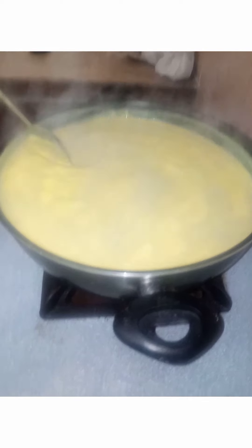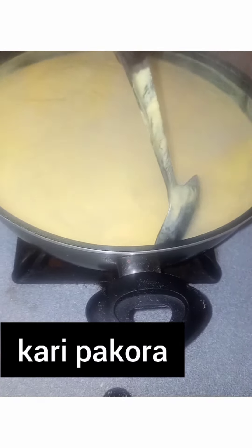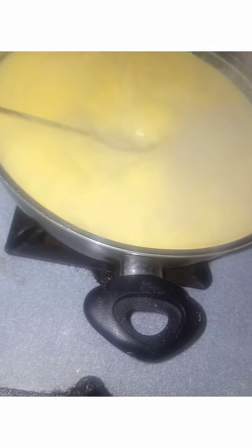Hello everyone, today we are making a dish which is called a tari (curry).